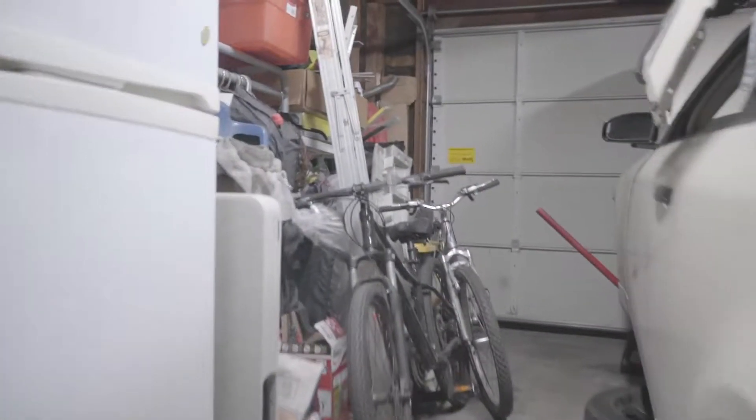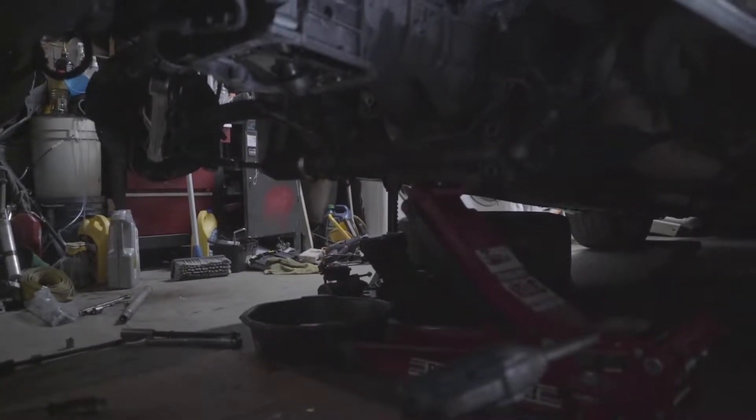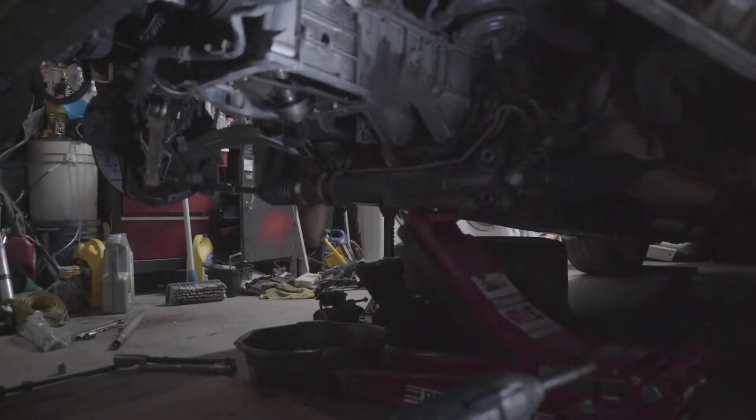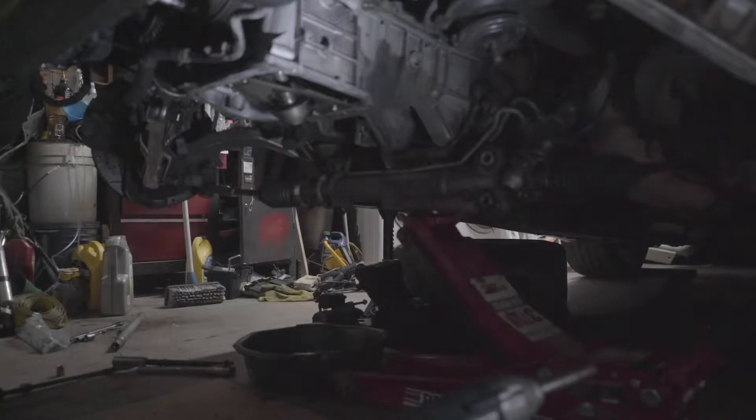All right, so things are going pretty smoothly. Let me see if I can get this camera down there. Right now I'm just about to drop the lower oil pan. Well, I dropped the oil pan already, but the lower portion of the block I'm going to be dropping right now. Let me see if I can show you.